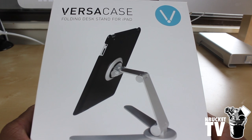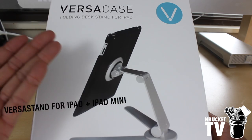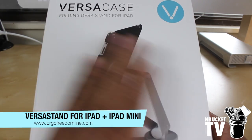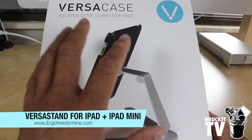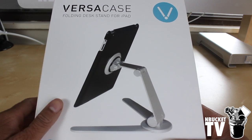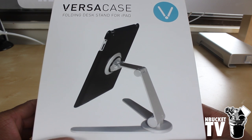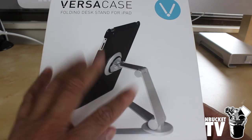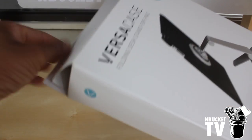What's going on YouTube? It's Simon from MBucketTV here to bring you a review on the Versa stand. Now it does say Versa case at the top — when I was sent this product they have since rebranded it. It is now the Versa stand, and it is the first folding traveling stand for your iPad, iPad Mini, and Galaxy Tab. They'll soon be making the Galaxy Tab version. So what we're going to do right now is open it up and see what you get inside.